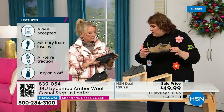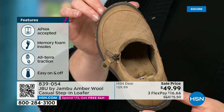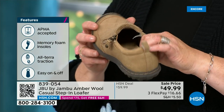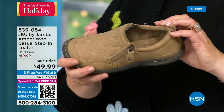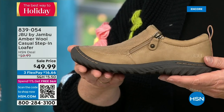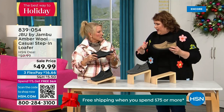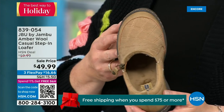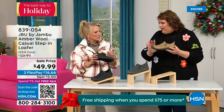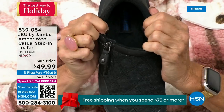This shoe is designed to be worn outside. Jambu is about the adventure — we're there for your adventure when you leave the door, whether it's hiking, walking, or errands. The all-terra traction on the bottom is fabulous. This is APMA accepted — foot doctors have acknowledged that with daily use it is very good for the health of your foot. It's huge, and it's hard to get. They have to review and then they award the seal of acceptance. That memory foam insole is the ooh-ah when you put your foot on the inside.